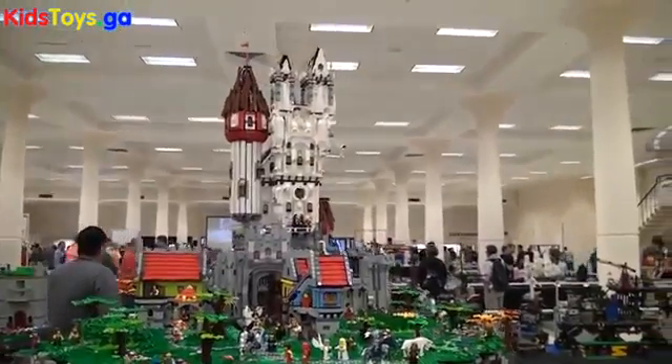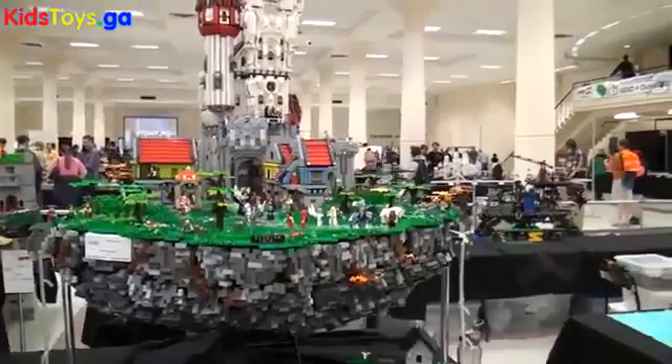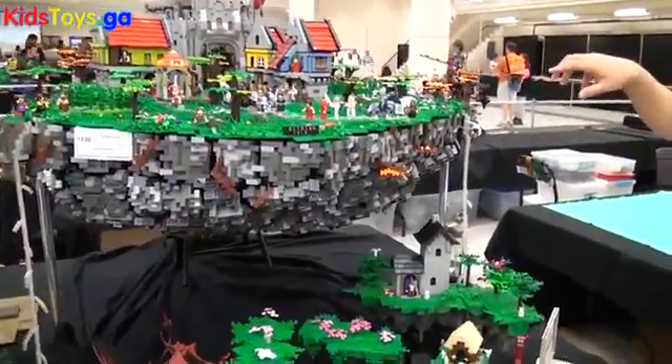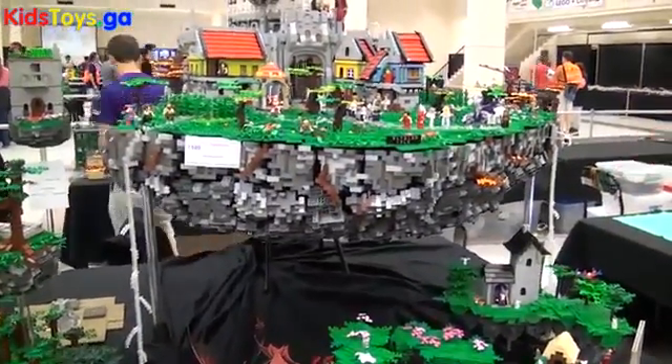The hardest part was probably figuring out how to get it up in the air. If you look down below, you'll notice there's only three places where it's held up. It's held together by a frame of Technic girders inside, and then a lot of this rock work is suspended from it.